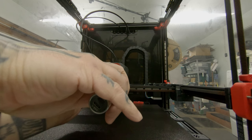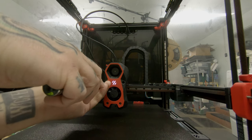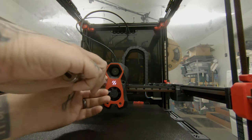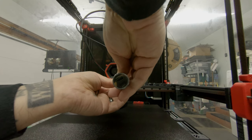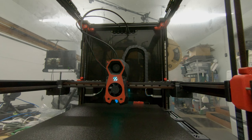Now to install the Nozzle ADXL. I'm going to have to heat up my hot end to remove the nozzle and install the board. Then I'll restart the firmware so the system sees the ADXL. The easiest way to do that is to just run my filament unload script.